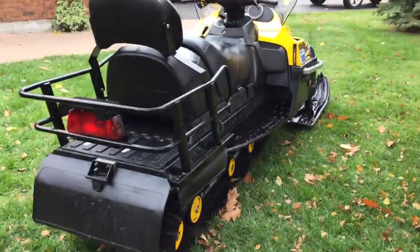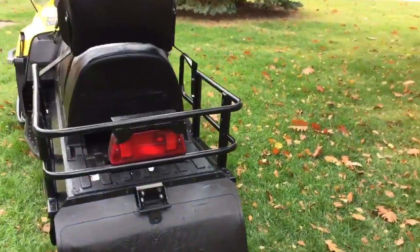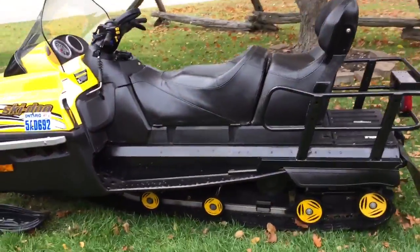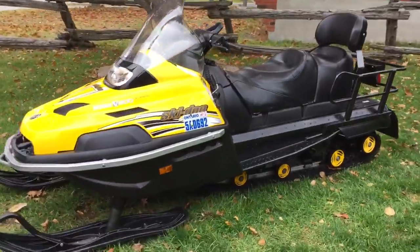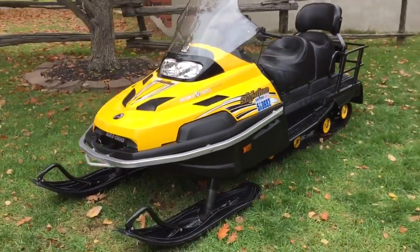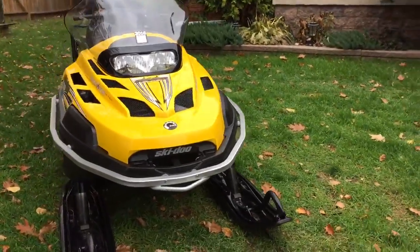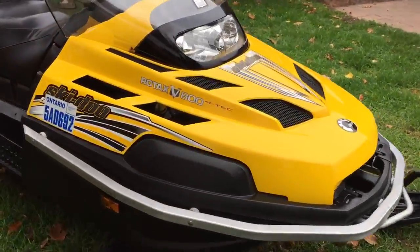This sled is actually manufactured and designed to groom trails or to go trapping. It's a great sled for ice fishing or around the cottage — hauling wood. Just a beautiful machine, well taken care of.